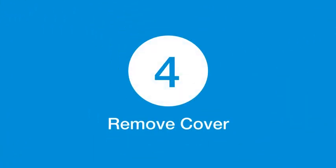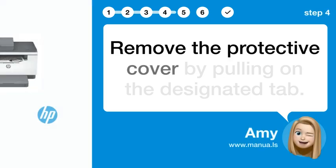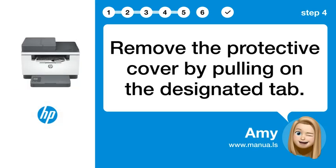Step 4: Remove cover. Remove the protective cover by pulling on the designated tab.